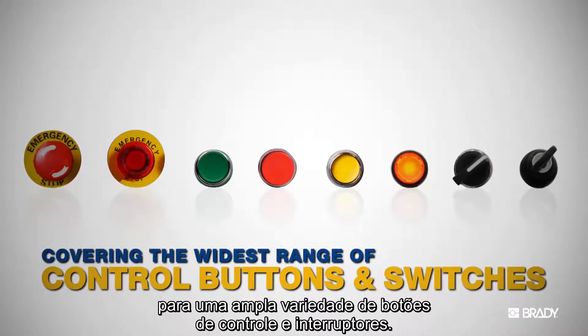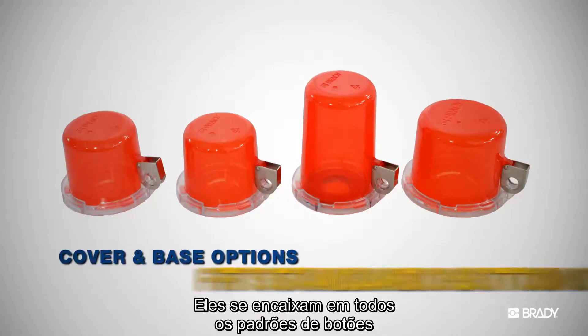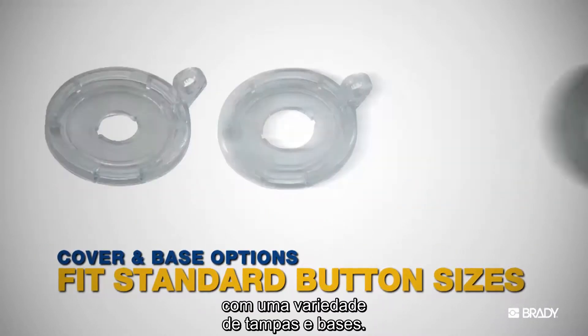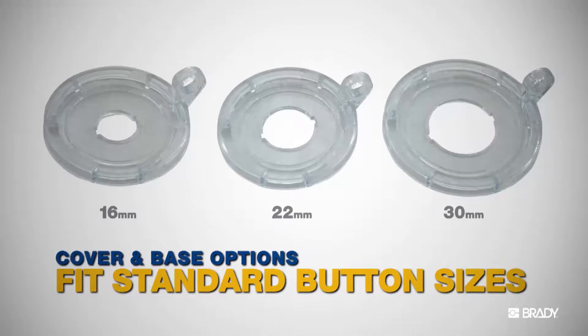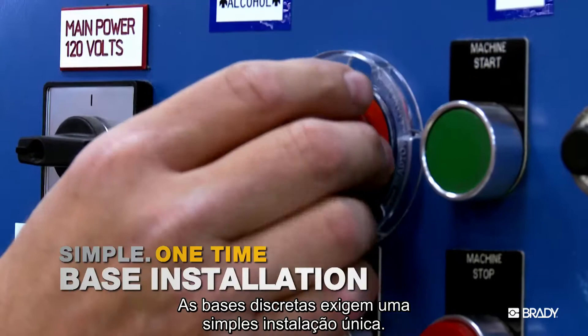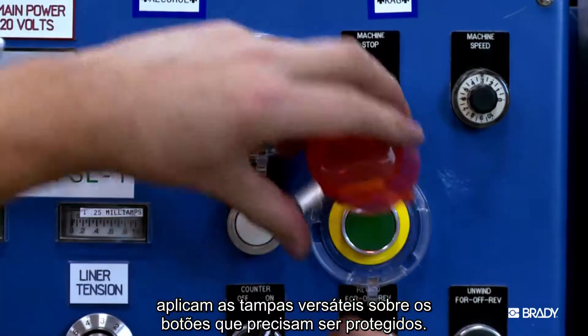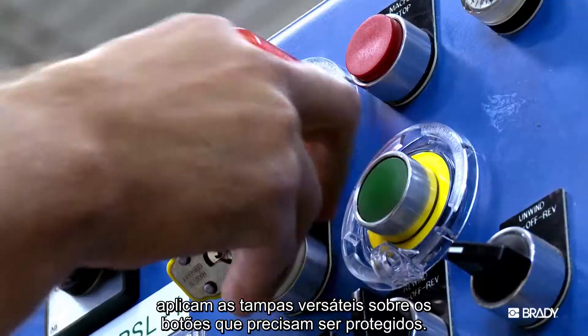Use Twist and Secure covers on a wide range of control buttons and switches. They fit all standard control buttons with a variety of covers and bases. The low profile bases require a simple one-time installation. Your equipment operator or maintenance team then apply the versatile covers over the buttons they want to secure.